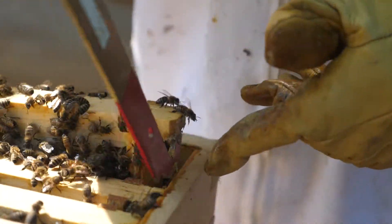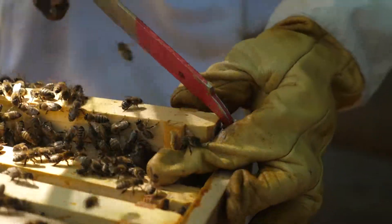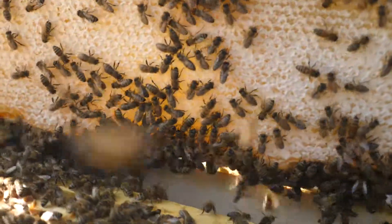As the weather gets cooler, the queen lays less and less eggs, and the life of a bee is only about 45 days. So it'll reduce the size of the hive on its own.